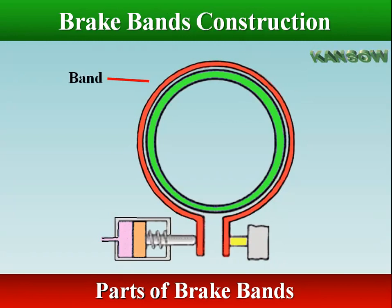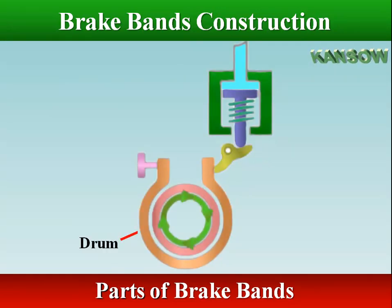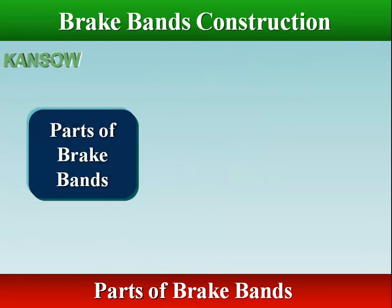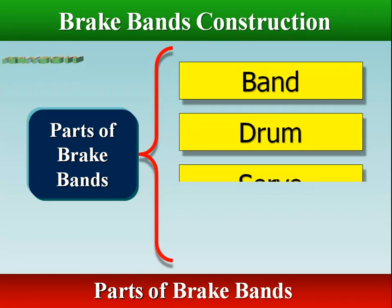One end of the band is anchored against the transmission case, while the other end is connected to a servo. The brake band is made up of the following elements: band, drum, servo, and anchor.